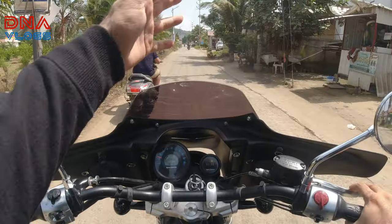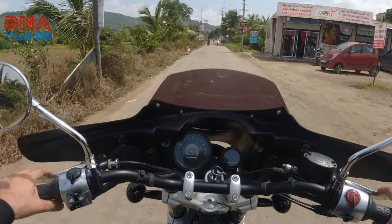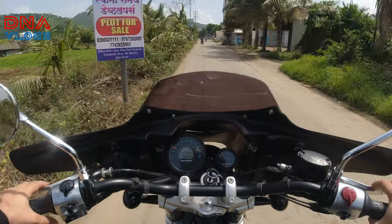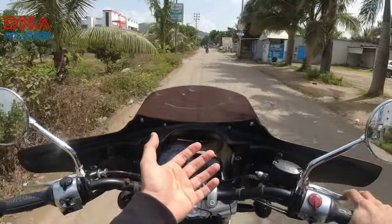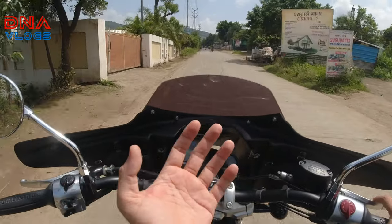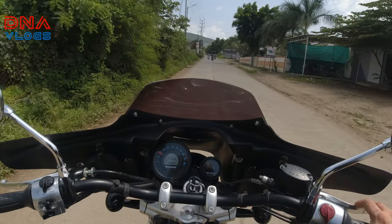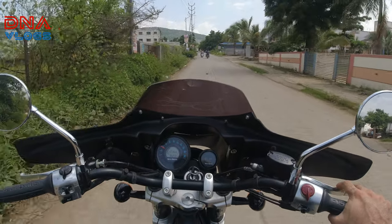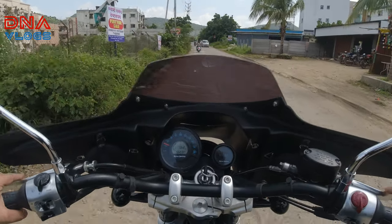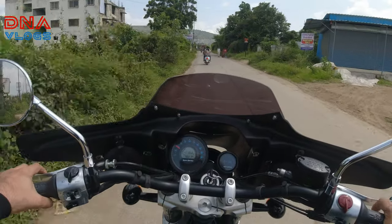I can feel the wind coming down again because this is not a full fairing, but it was not at all harsh or punishing — quite manageable. If you don't have any batwing, wind would come straight onto your chest. Because this batwing is so wide, it gives you a good extent of wind blast protection. The handlebar also doesn't feel heavy or difficult to maneuver in tight situations.